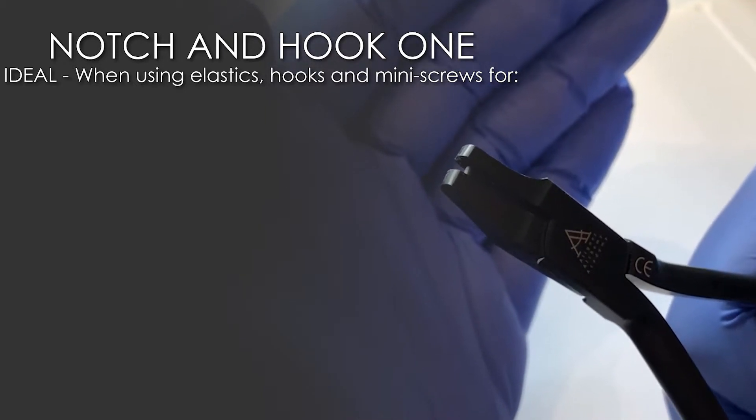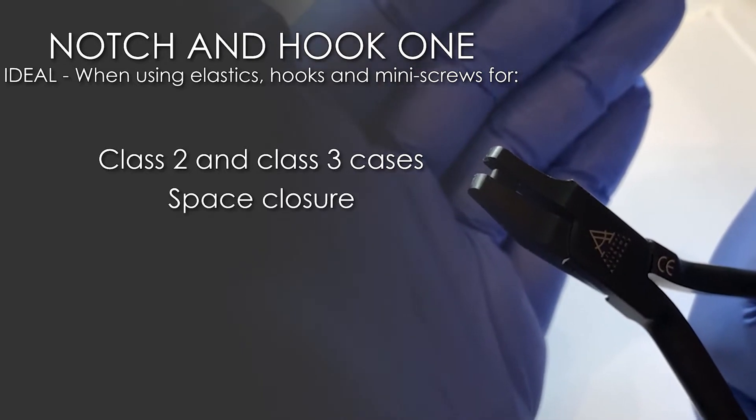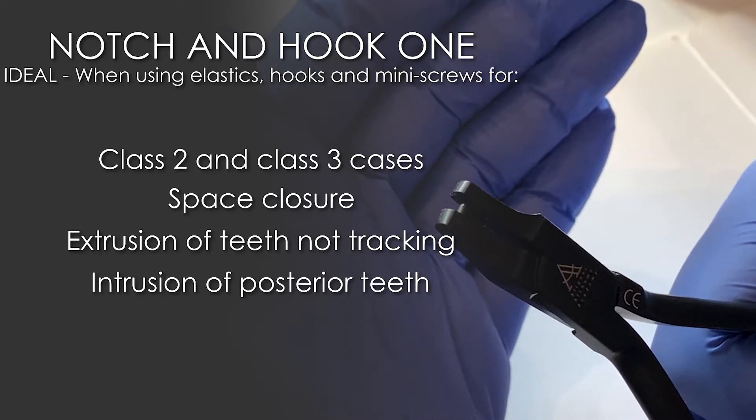They are ideally used for class 2, class 3 cases, space closure cases, extrusion of teeth that are not tracking, or intrusion of posterior teeth.